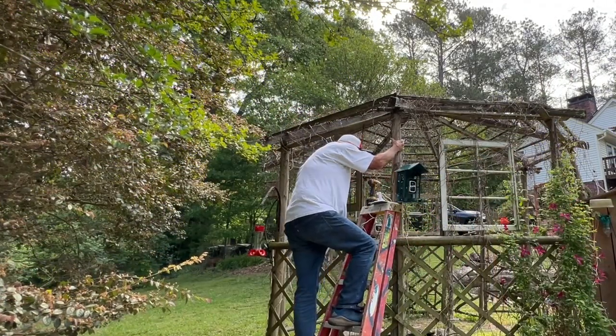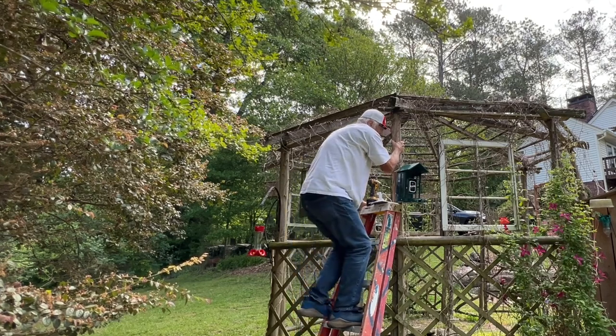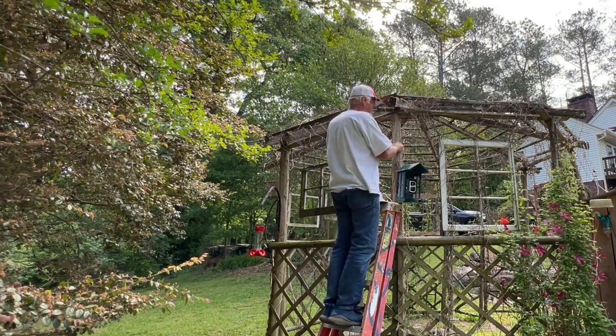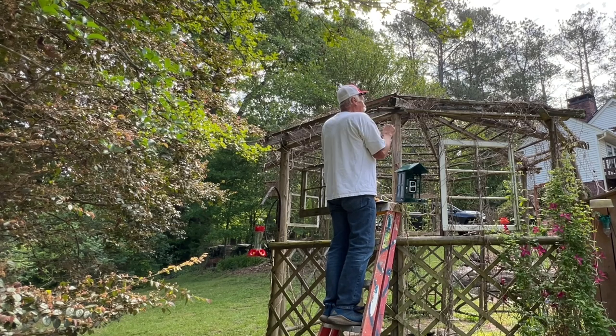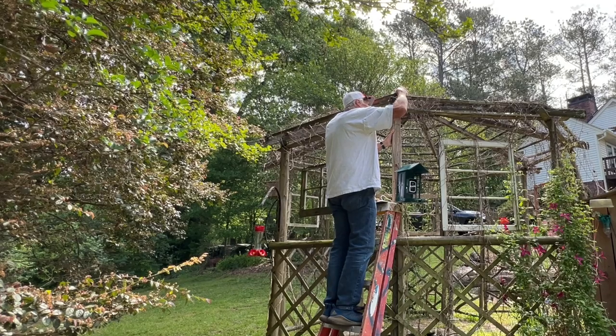I'd rather not trip on this wire, which is 10 feet long by the way. I might as well do some housekeeping while I'm up here. I'd really like to go up one more step on the ladder, and I really don't want to. I like it right there.